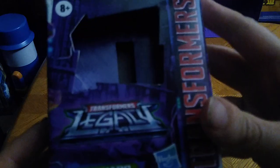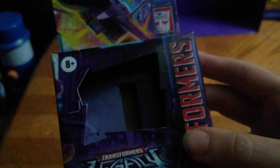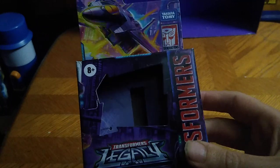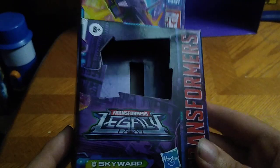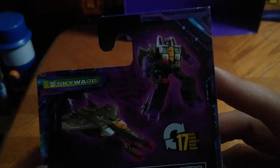Before we look at Skywarp himself, we're going to look at the packaging. Transformers Legacy Skywarp, Takara Tomy Generations, Autobot Insignia, ages 8+. It's a pretty cool figure. Definitely going to be glad to review this today. I got a product shot of Core Class Kingdom Skywarp, and he did not have any Null Rays.